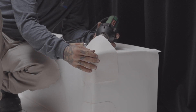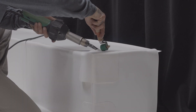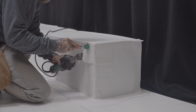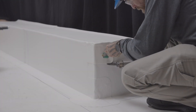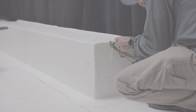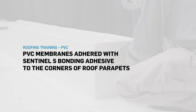Finally, on the top corner, install a piece of Sentinel molded inside corner. Start welding from the center moving outward. This now completes the installation of Sentinel PVC membranes on the outside corners of a parapet.